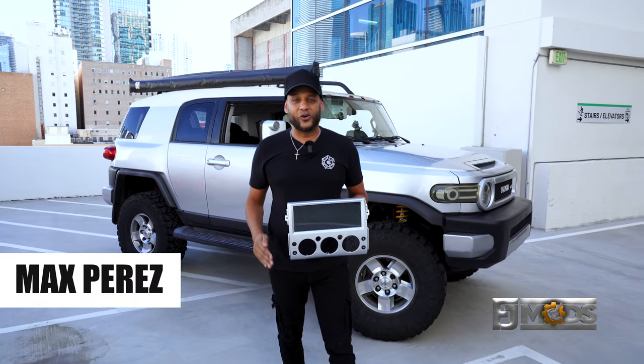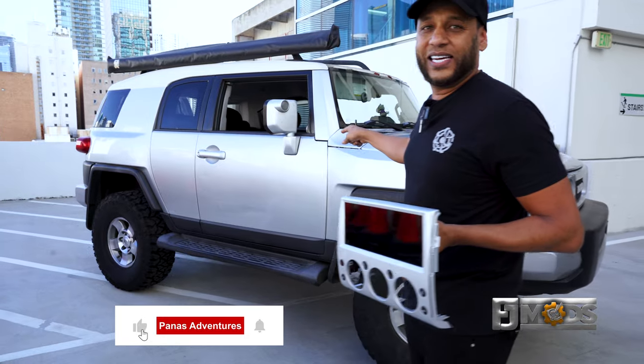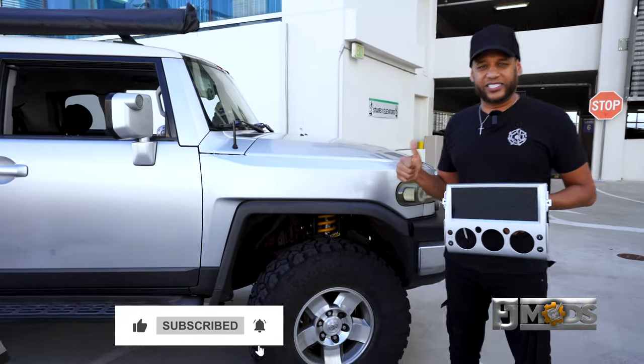Hi, I'm Max Perez and today we're going to be installing the FJS-0814 on this 2009 FJ Cruiser. Follow me and let's get started.